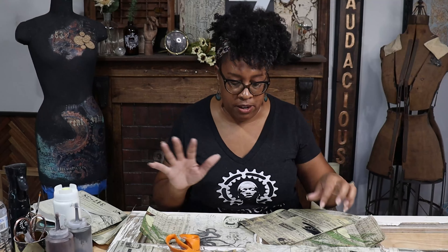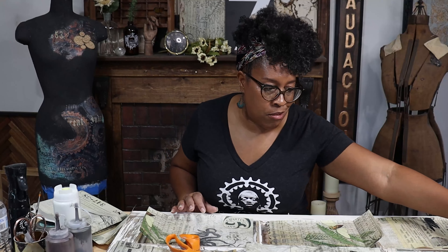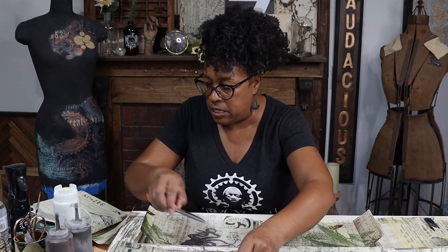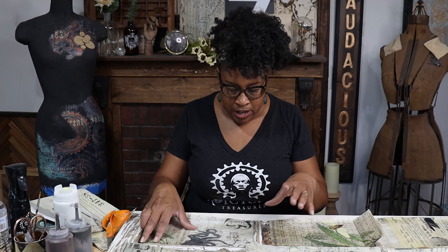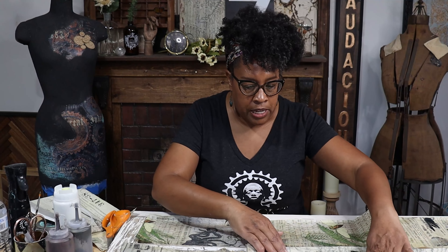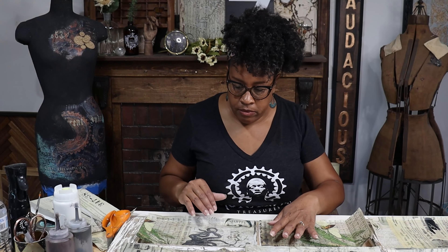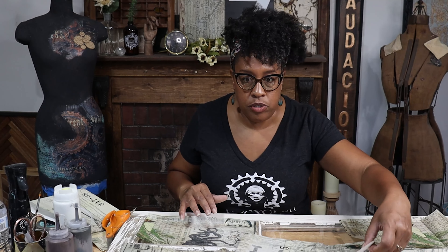I could have almost covered this entire thing with one piece of paper, but I was super persnickety about what I wanted on my window. So I sacrificed some things, but it's all good. I'm just going to double check and make sure that my final placement is going to be balanced and make decisions about what I want where. I think I got most of my favorite things on here. Now, it's time to decoupage.